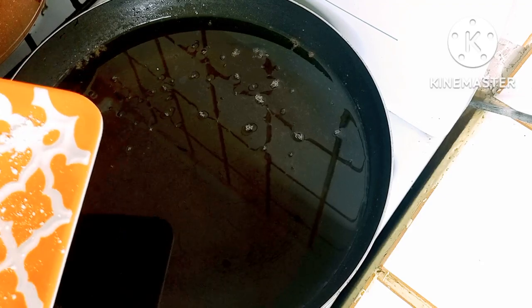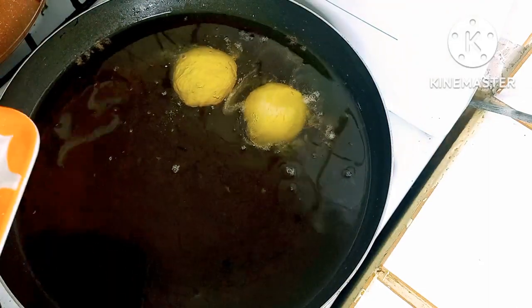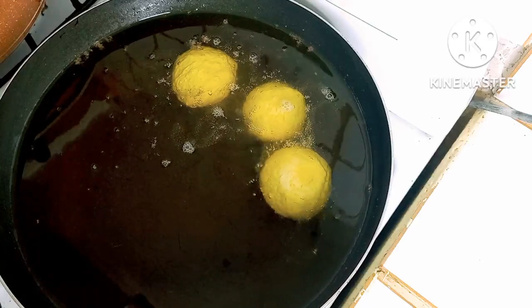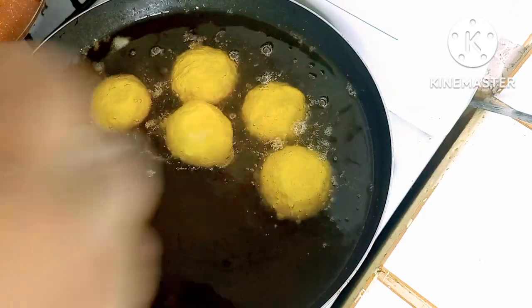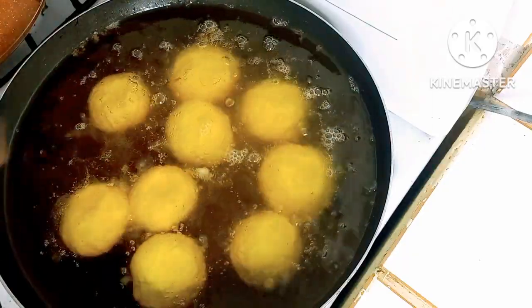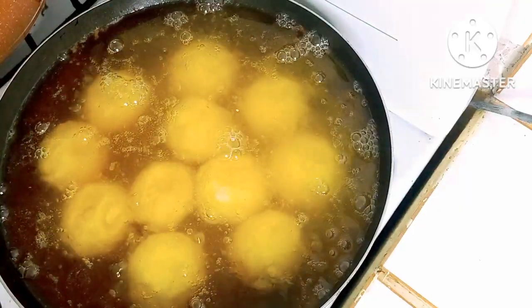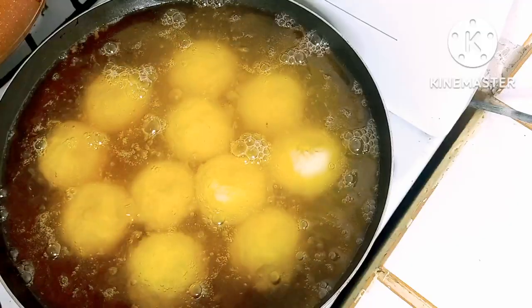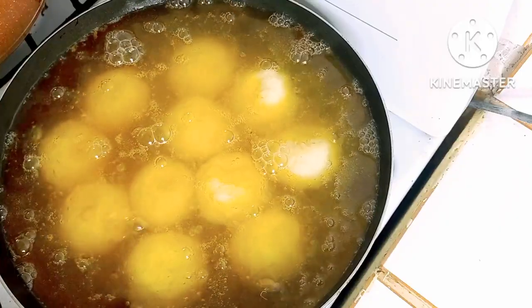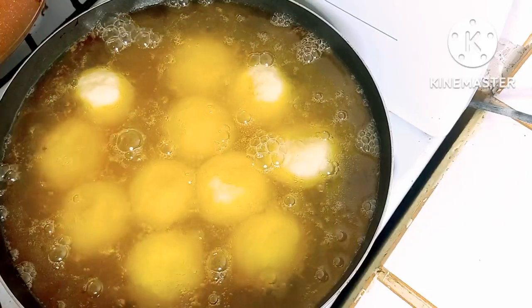Now we want to start the frying process. You want to have your stove on medium heat. You want them to stay like this for at least three minutes and then you flip them.